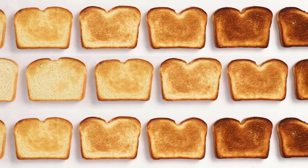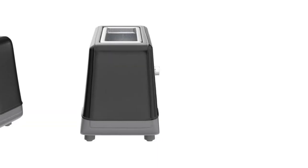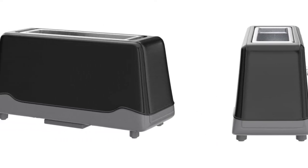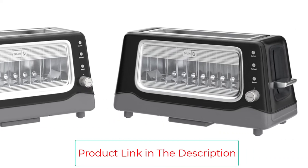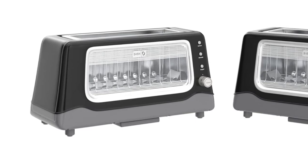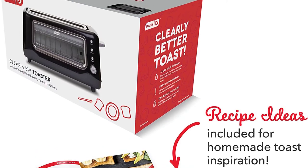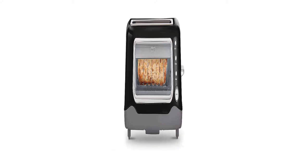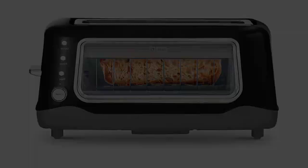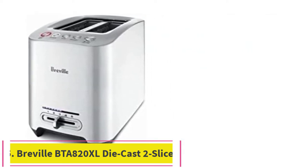The controls offer options for defrosting frozen bread, reheating cold toast, and toasting bagels, along with a dial that offers seven levels of toasting ranging from warm to buttery brown to almost burnt. The crumb tray and window slide out for easy cleaning. The Dash long slot toaster has a retro appearance and is available in five colors to match your current kitchen design. However, it's made from plastic, not metal, so it may be less durable than other toasters on our list.